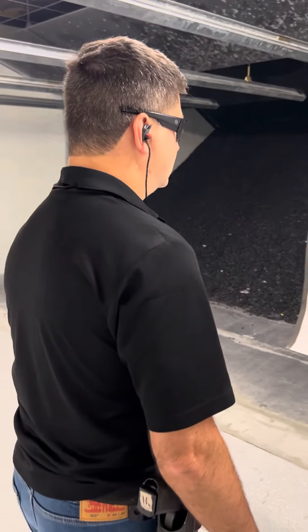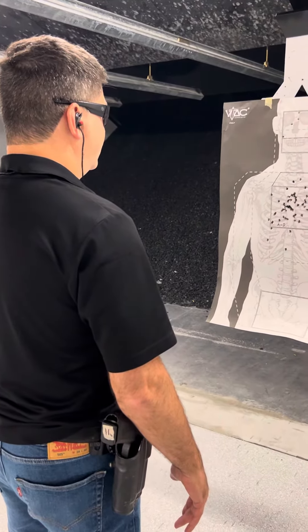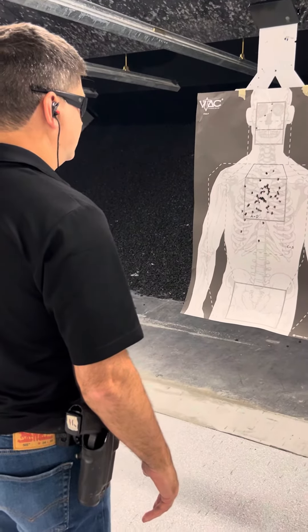David, are you ready? Yes. Okay. Course of fire: from the holster, you're going to give me two rounds. Dominant hand from high retention. Two seconds. Standby.